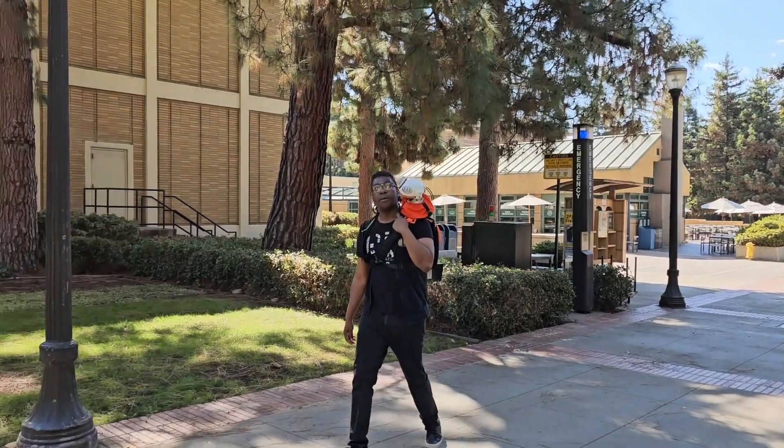Hey, it's Becky, and today we're building a backpack for my friend Jay's companion robot.